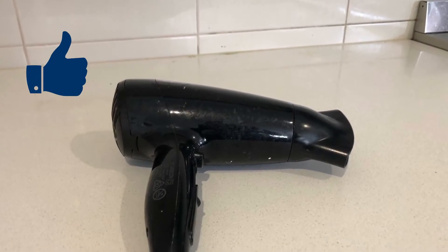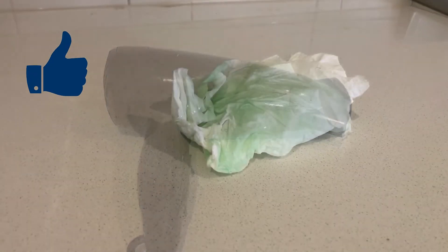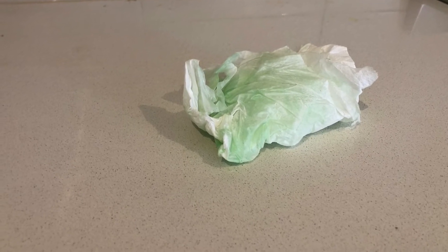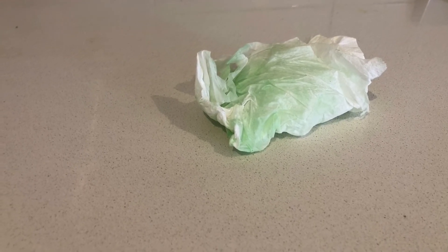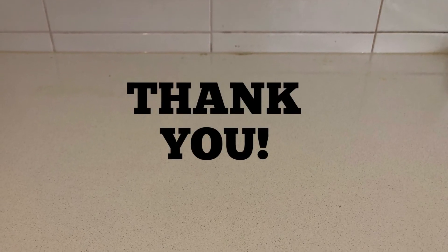So that's pretty much it guys. If you liked this video and found it useful, please hit that like and subscribe button if you want to see more videos that I make. Otherwise, I just want to wish you guys a good and happy life. God bless, thank you.